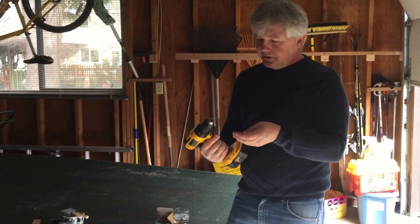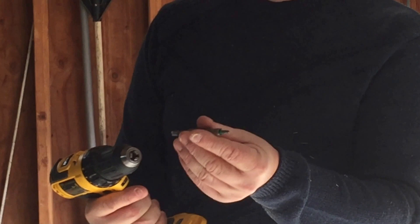It's very good if you have a screwdriver like this. You put this on, fasten, and it's ready to go.